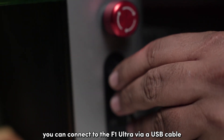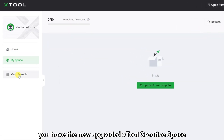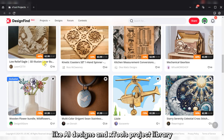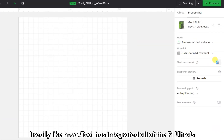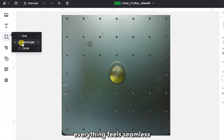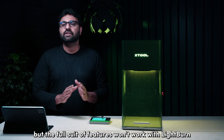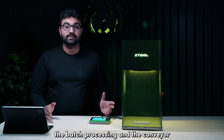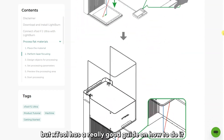You can connect to the F1 Ultra via USB cable or Wi-Fi. The Wi-Fi is fast and more convenient. On the software side, you have the upgraded XTool Creative Space with features like AI designs and XTool's project library to quickly get started. XTool has integrated all of the F1 Ultra's capabilities seamlessly — the camera, conveyor, and auto height measurement all feel integrated. If you're a LightBurn fan, the F1 Ultra is compatible with LightBurn, but the full suite of features like the camera, autofocus, batch processing, and conveyor won't work. XTool does have a good guide on how to use the Ultra with LightBurn.